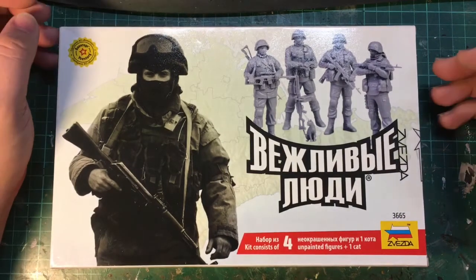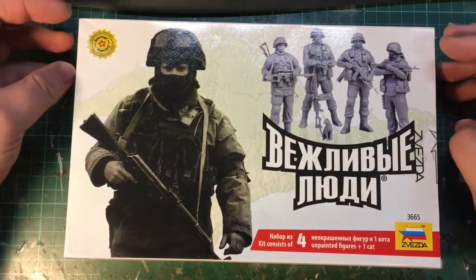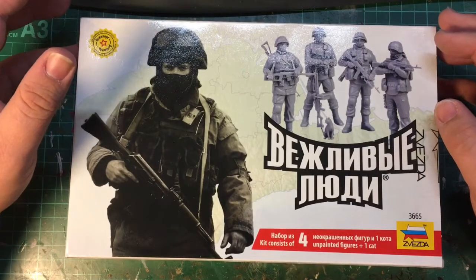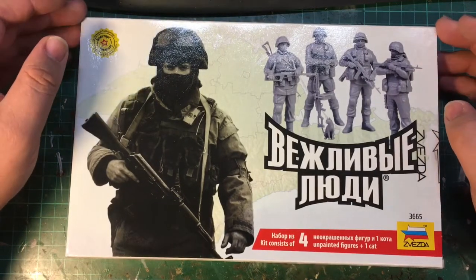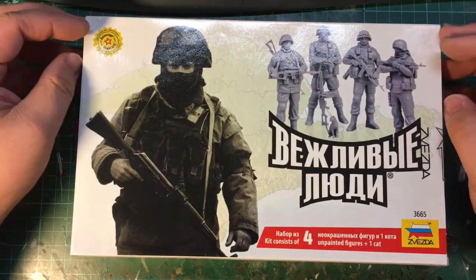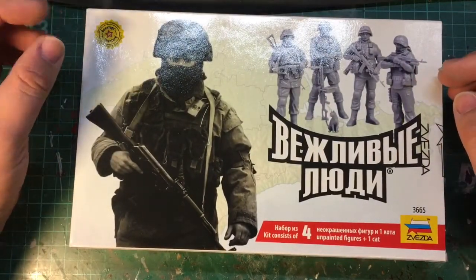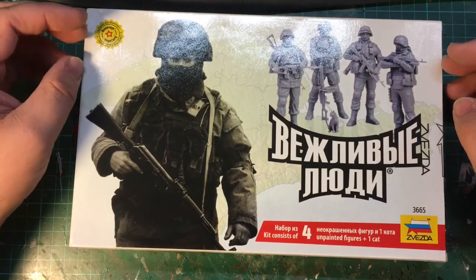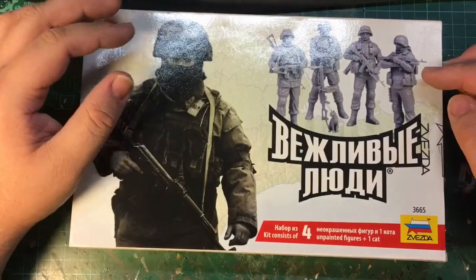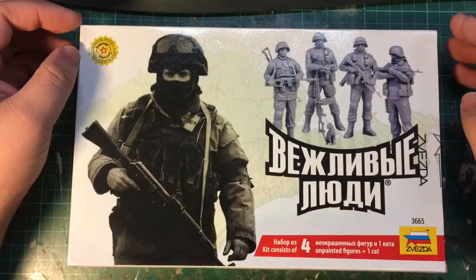Hello everyone and welcome back to another GT Scale Modeling kit review. This time it's just going to be a quick review of a kit I picked up a few days ago. Recently I got the Meng GAZ Tiger kit, which I can do a review of as well, and then I was in a shop and saw some modern Russian figures which I hadn't really considered before, but with having the Meng Tiger I thought I'd get some figures to go with it, and happened across this box of Zvezda figures.